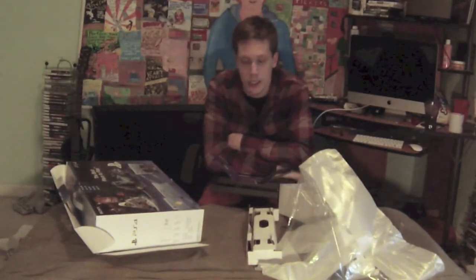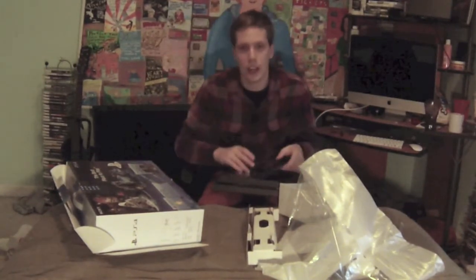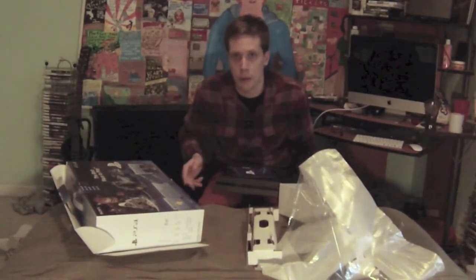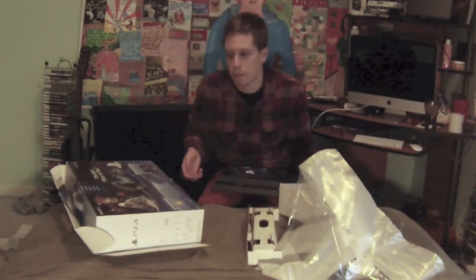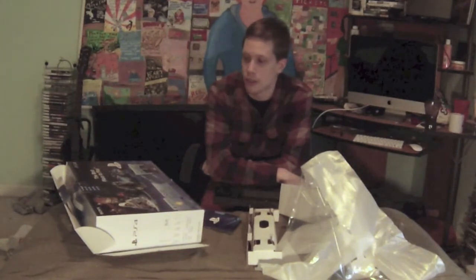Stay tuned for my next video where I'll explore the design and how to set this up with an Elgato capture card. The PS4 has a built-in share feature with ten-minute increments, but I'd rather record through the Elgato and not use up the internal memory. Since it runs through HDMI, hopefully it'll be a lot easier to set up than the specialized cables you needed for the PlayStation 3.